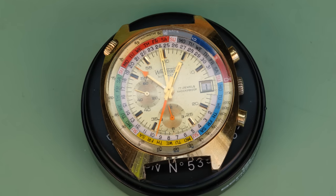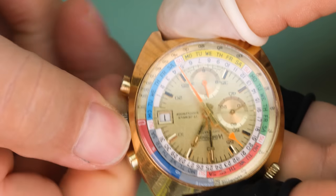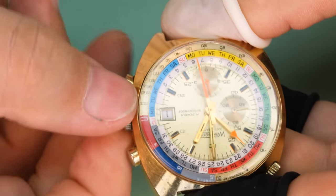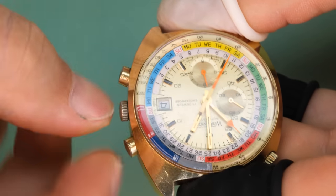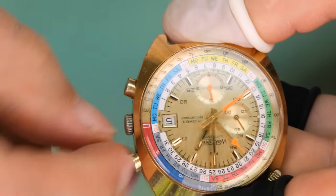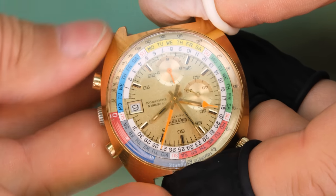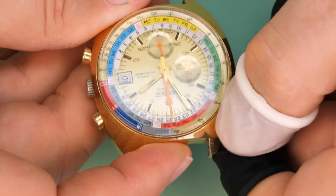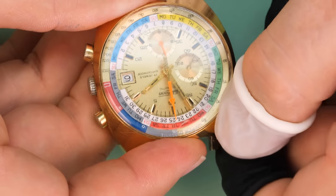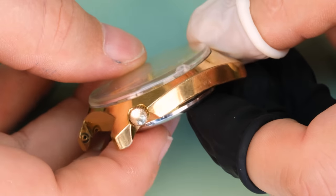Hello watch lovers, welcome back to the channel. My name is Theon and today we have a watch James Bond would be proud of wearing. This is a Wachman Regatta watch from the early 1970s. It's got a very nice and very colorful dial. It has a 15-minute regatta countdown followed by a tachymeter, and a central minute register for the chronograph rather than a sub-dial.